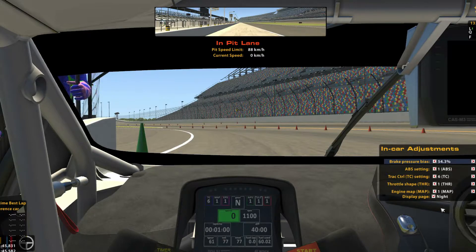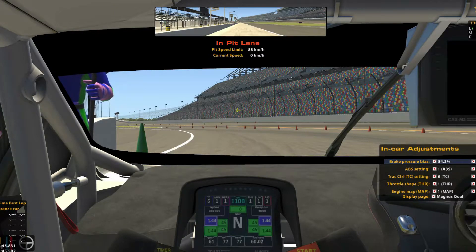Let's go to the Magnus Quali mode. At the top it's pretty much the same, just arranged in a slightly different order, with the addition of the RPM there. Then, a bit lower, is the lap time, speed, and the delta. And a little bit further down, we have the tyre pressures and temperatures, as well as the gear you're in. At the bottom, it is the same as the Day and Night mode, with different temperatures and the fuel used.